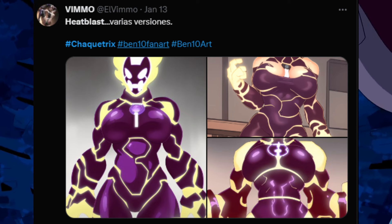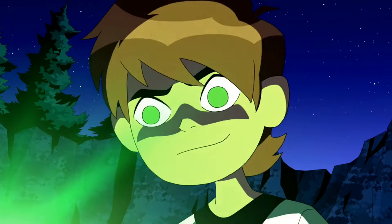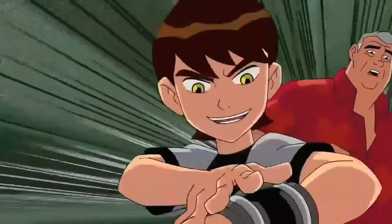If a human guy like Ben uses it, the Shacketrix will make a mix that is part human and part another species, and it will be female. The Shacketrix always makes an alien whose gender is opposite to that of the user, and it will have the ability to reproduce with the user.